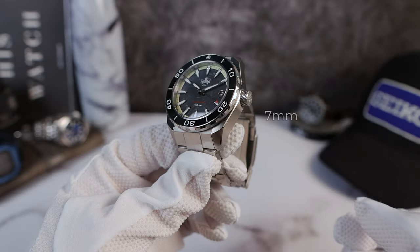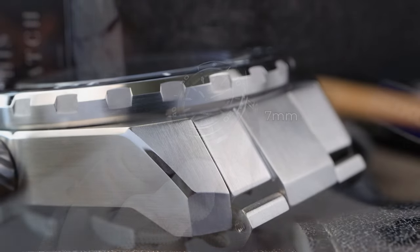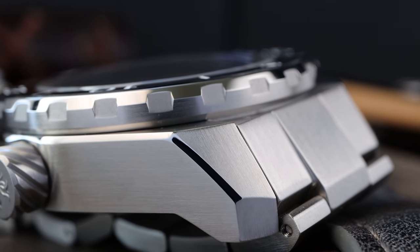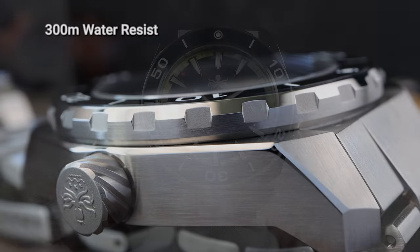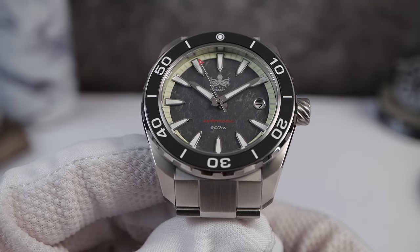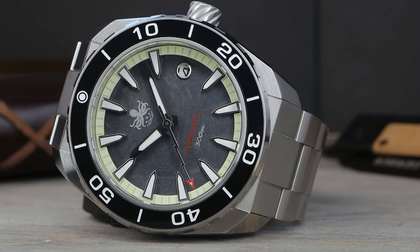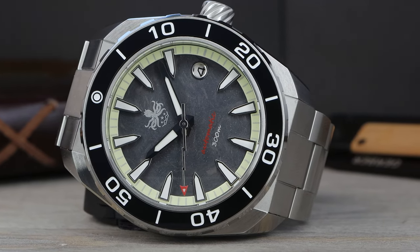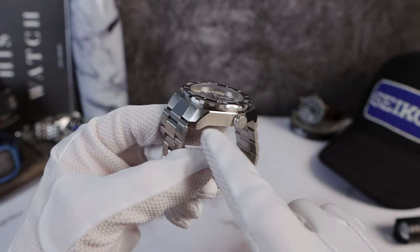I'm a big fan of the 7mm crown with those twisted grooves. It's very sharp and easy to grip. When I first saw it, I thought it would be slippery, but the exact opposite. It screws down perfectly every time, giving this watch 300 meters of water resistance. The bezel insert is loomed ceramic, so it's not going to scratch. The bezel is beautifully done — high polish, gentle slope downwards, then a brushed bottom portion with hexagon-shaped cutouts. Very grippy.